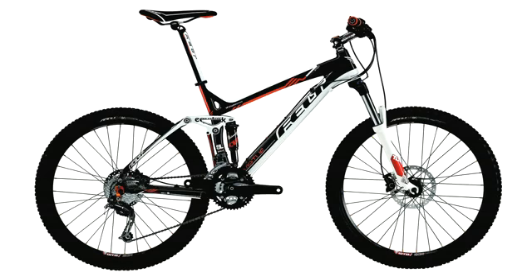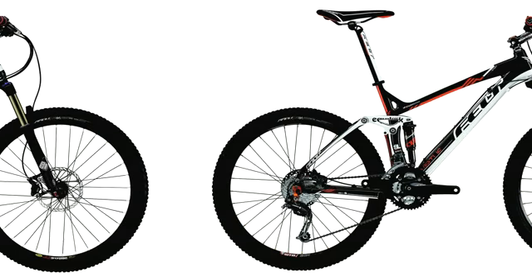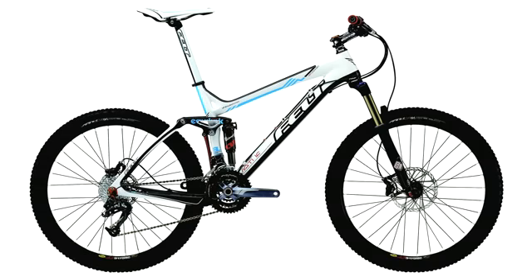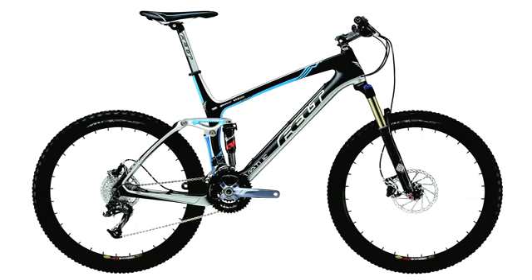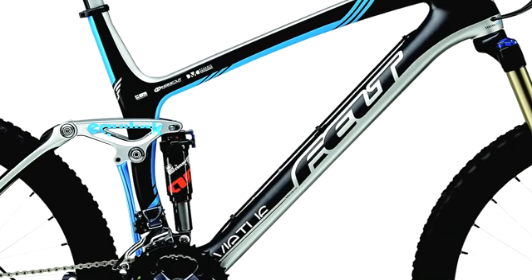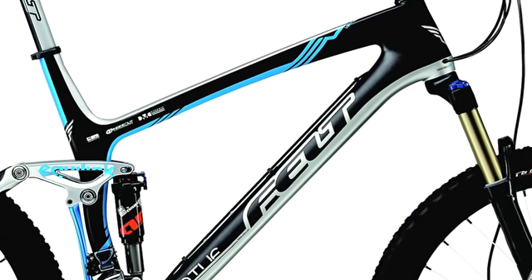We have three levels of frame for the Virtue series. On the entry level, an all-new alloy frame featuring a fully hydroformed top tube, down tube, and rear triangle. In the middle, an alloy carbon frame, which complements our original Virtue design. On the top end, we introduce a new full carbon fibre frame set. This utilizes a lot of the technology that we've learned from our road series frames, and now it allows us to make probably one of the ultimate carbon fibre trail bikes on the planet.